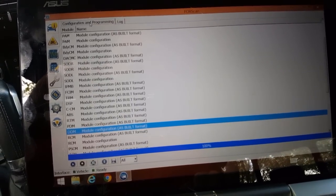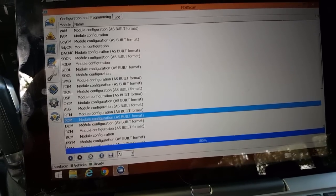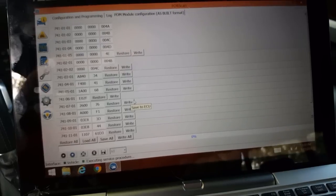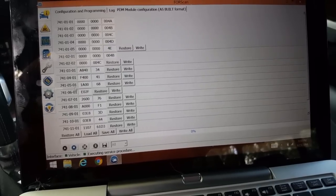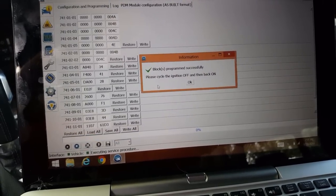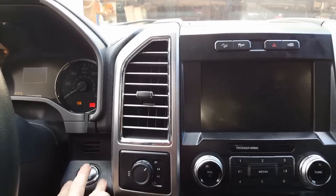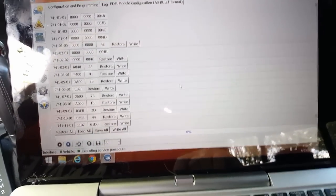Go back to configure and programming and we're going to go back to PDM — last one. Hit play. Same thing on 740.05.0.1 — we're changing this first digit or letter into a D. And write. Ignition off and on. We're going to hit okay now. All right, let's stop.